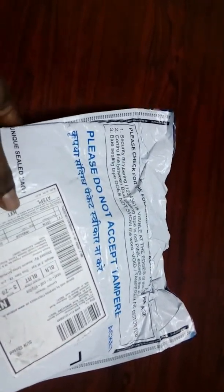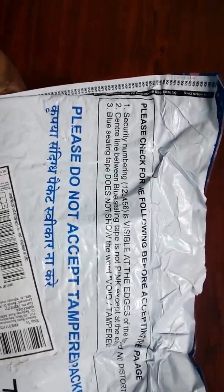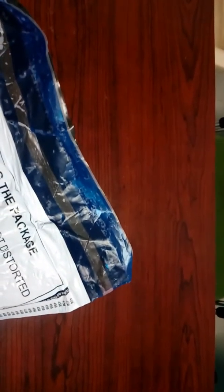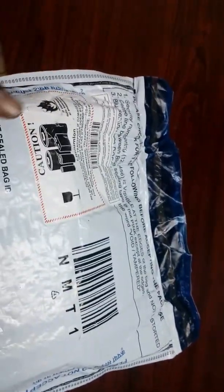It's not the delivery boy's fault to ask for the OTP quickly because they need to deliver a certain number of packets per day, and nowadays we are ordering everything on Prime with one-day delivery. So we should do the checking very fast. Once you receive the packet, check all the edge numbers and the bottom numbers, then check the packet for the 'void' or 'tampered' letters and confirm that only the edges are pink. Then you can give the OTP and receive the packet.